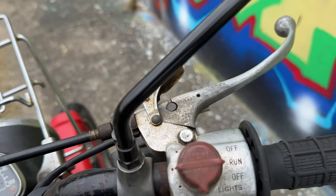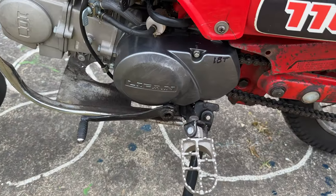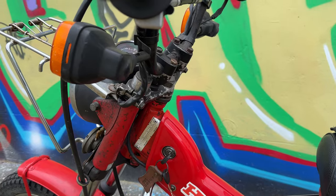On the right switch block we have the kill switch — off, run, off — and you've also got your light control so you can turn them on or off independently of everything else. You've got your front brake there, your rear brake down there as per normal, and then down at the shifter it's just a standard shifter bolted straight into the side of the engine. Four up, 125cc — not a dramatic amount of controls.